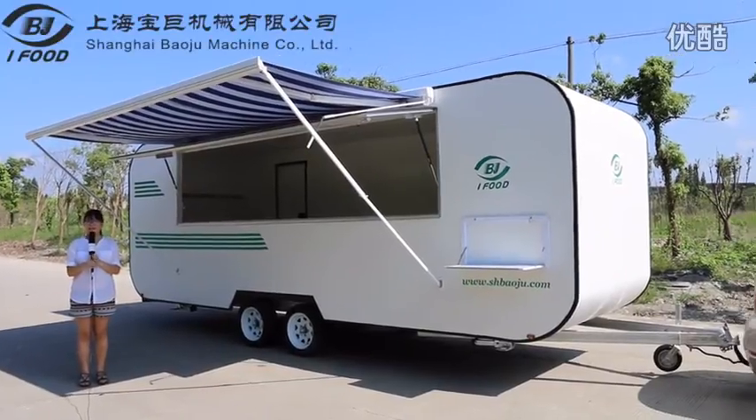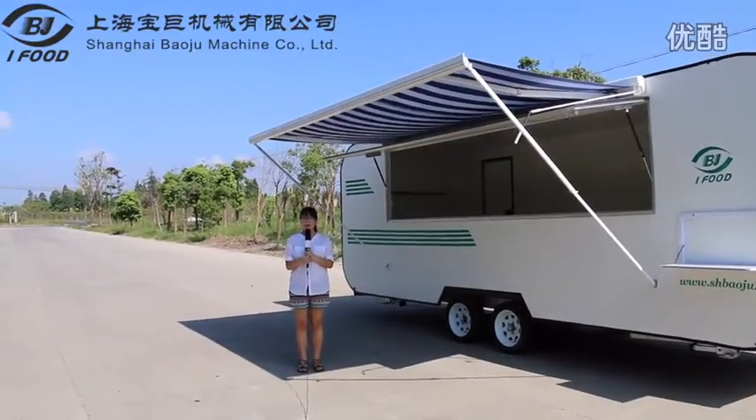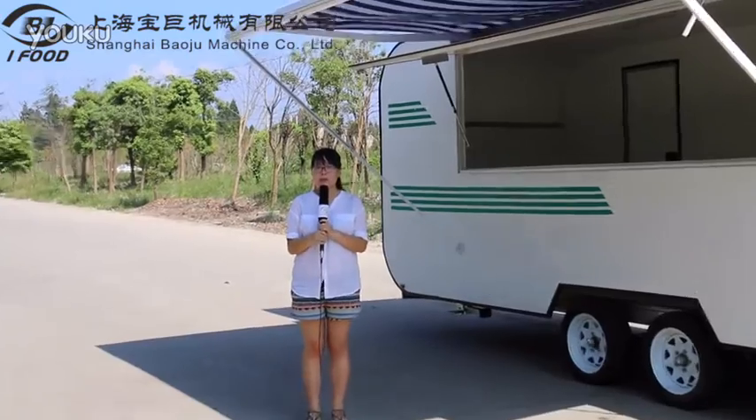Hello everyone, this is Tina from Shanghai Bojue Machine Company Limited. We are a professional manufacturer of food carts. We have more than 20 years of experience in producing different kinds of food cart products. We have a team of engineers, more than 50 skilled workers, and a factory with about 4,000 square meters.